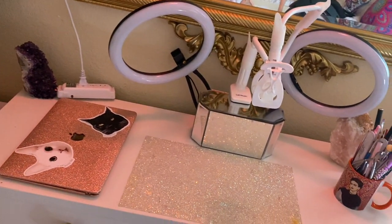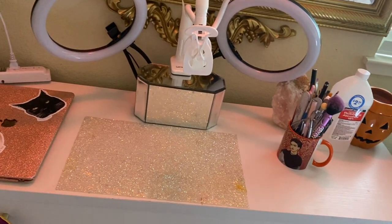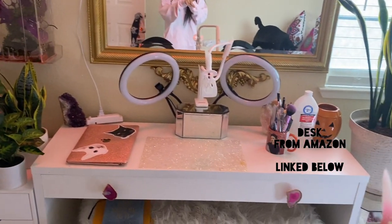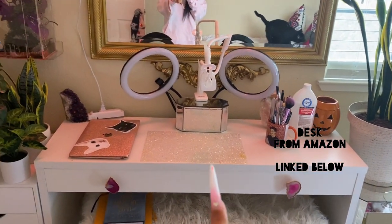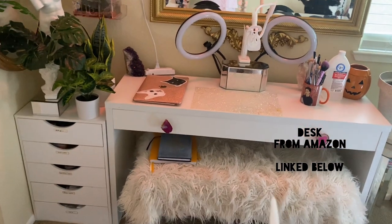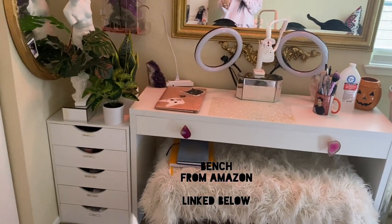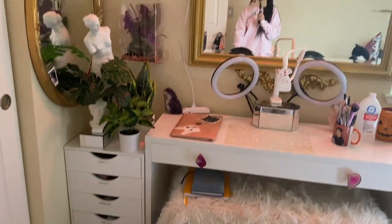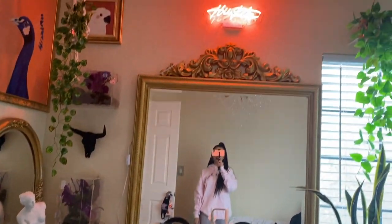Really quick — I will not be going over the decor on my desk. I will only be going over the stuff that I use to record my YouTube videos. If you guys are curious about my desk or my bench or any of that stuff, I will be linking them down in the description box below, but I won't be going into full detail on them in this video — just what I use to do my YouTube videos.